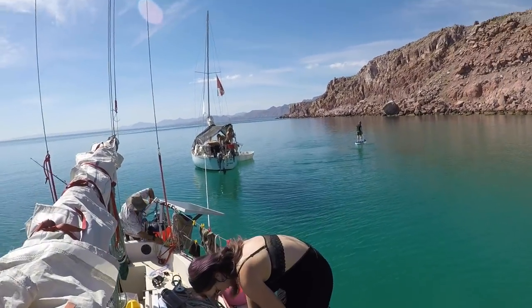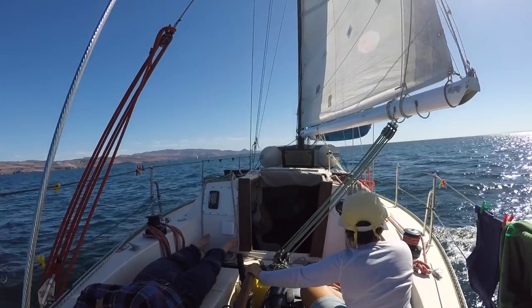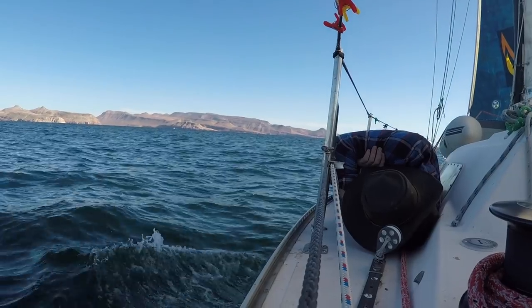It was great to spend the holiday season cruising with friends aboard our little sailboat Rosa. With all the folks on board, it was easy to relax, rest, and enjoy the sun.